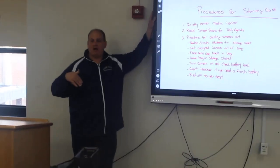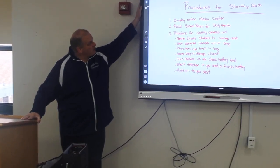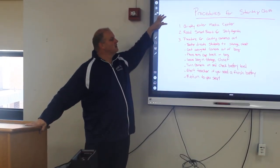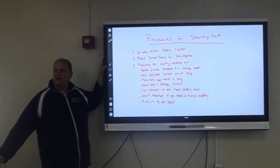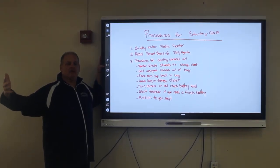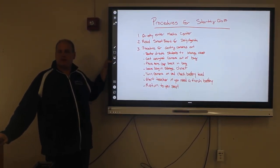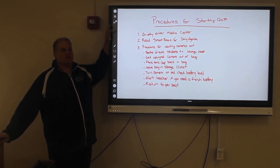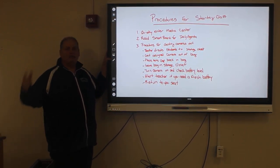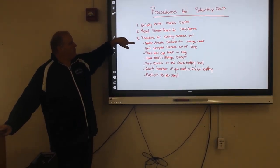You're going to learn the procedures for getting your camera out and putting your camera away. We'll start with the procedures for entering class. When you enter the media center, come in quietly and grab a seat at one of these tables up front, positioned so that you're facing the board. When you come in, grab a seat and read the smart board — there will be a daily agenda going over what we're doing today, and any special instructions will be posted on the whiteboard.